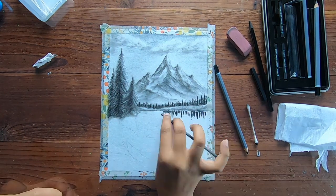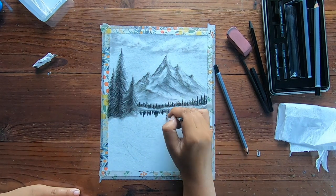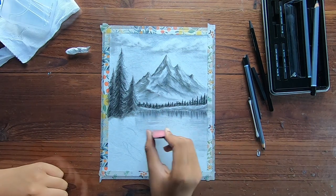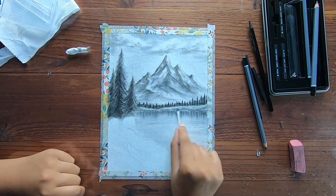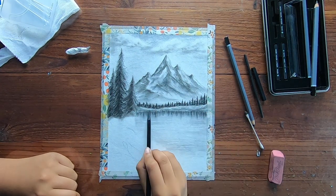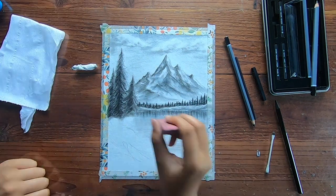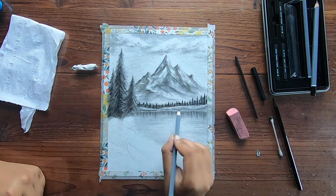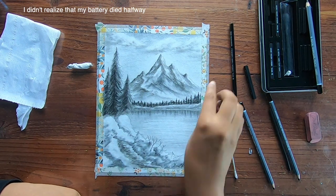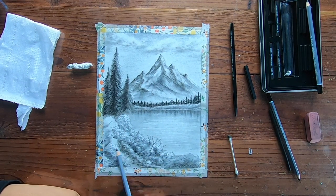I was kind of worried when I was doing the lake, but after I added the shadows of the trees and used the ear swab to blend all the colors, I think it turned out pretty decent. I just used my eraser to create the white lines to make the ripples on water and make it look more realistic. My battery had to die halfway through and I didn't realize until later, but it's okay. I was basically just using my hand to smudge the darker parts and then kept adding more layers using the pencil.